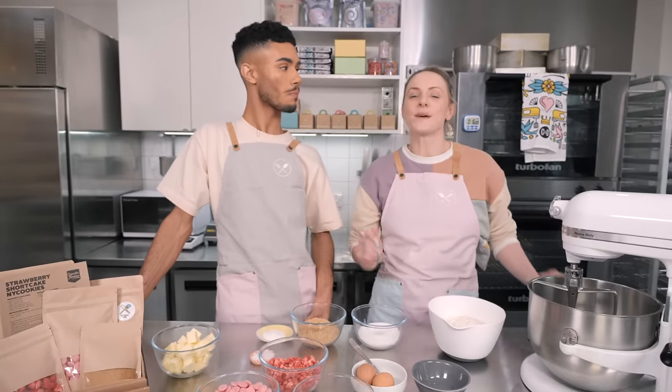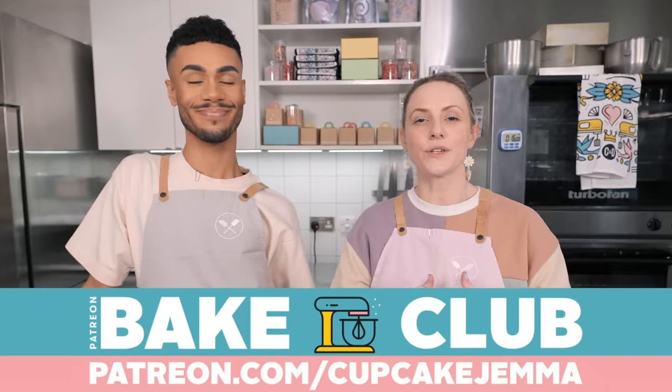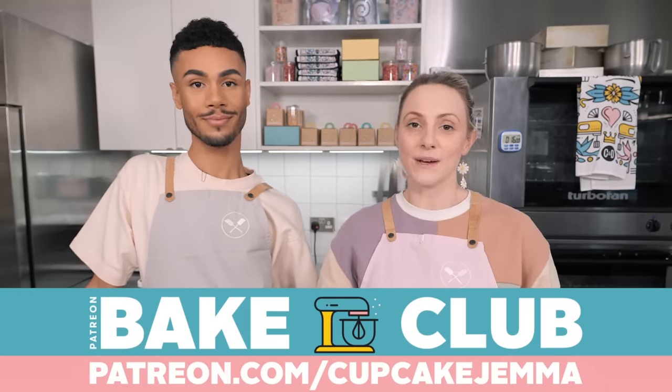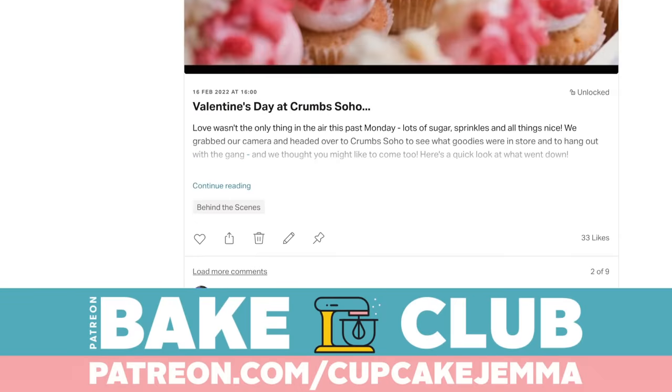If you want a cool downloadable version of this whole recipe - a PDF with full photos, instructions, and ingredients - come and join us on our Bake Club at patreon.com/cupcakejemma. You can get those every single week every time we upload a video here, as well as loads of behind the scenes content like videos and other fun things.